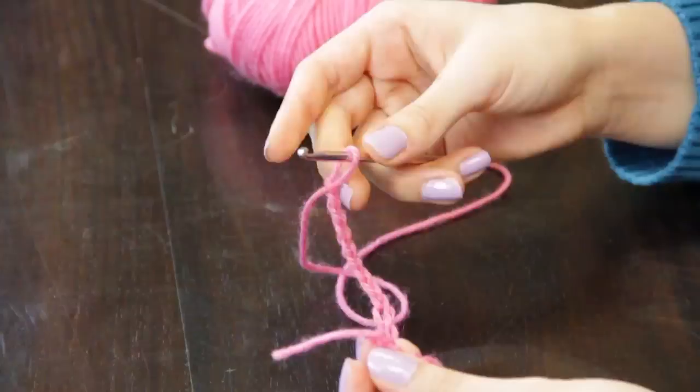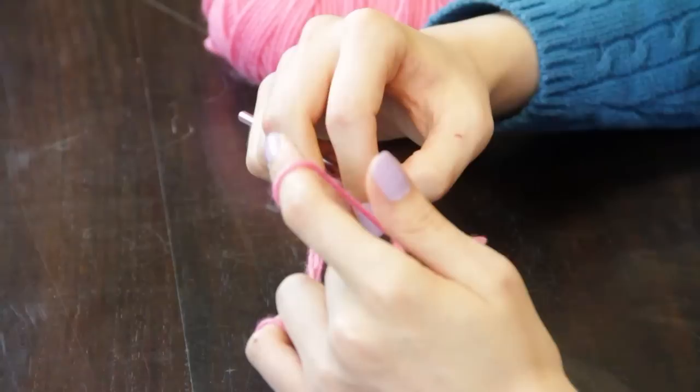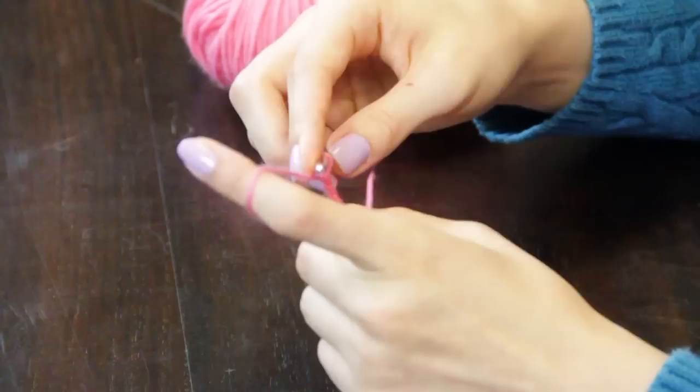When you have reached the number of chains that will fit around the person's leg you're making these for, join the last chain to the first chain with a slip stitch. Pull up one loop and pull through the second loop. You are now ready to begin working in the round.